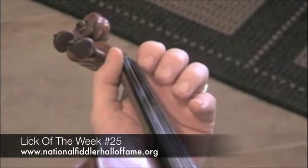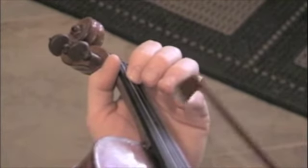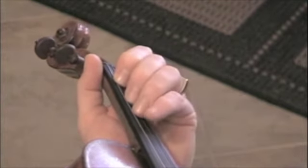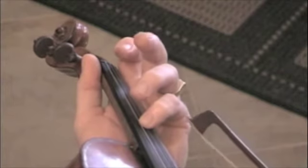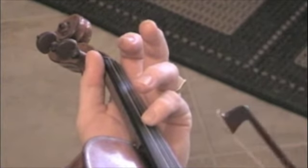This will be for our Bluegrass and Western Swing people. We're creating a — let's say we're playing Sally Gooden. You have to use this fourth finger on the D string that plays the open A, and that's going to be your drum note.